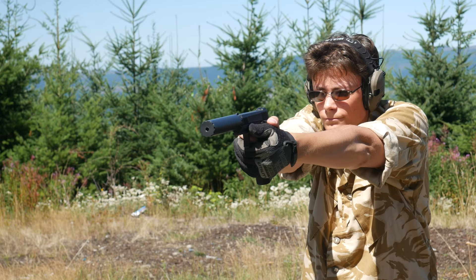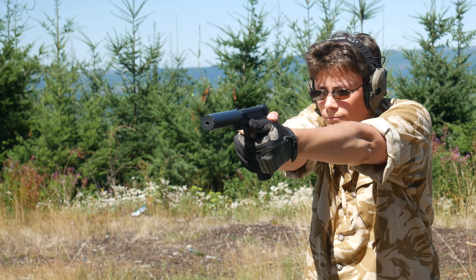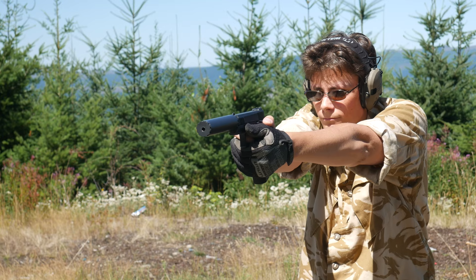In any case, feel free to trust me on this — CCI Quiet Semi-Auto is both quiet and it works in a semi-auto. Truth in advertising.